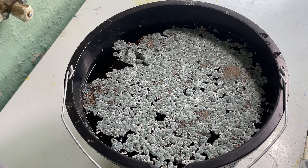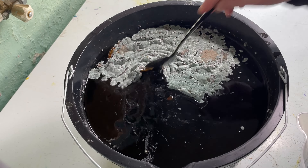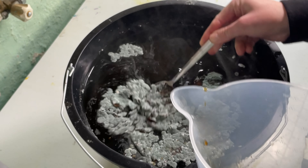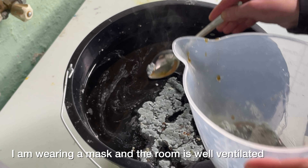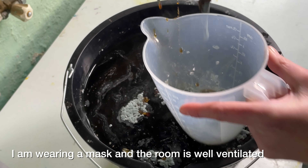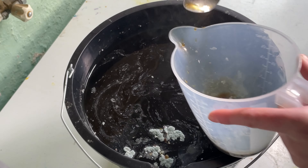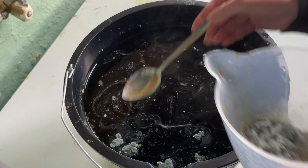Hi everybody and welcome to Dye Time. I'm Amy from From the Cauldron, and this is a mouldy dye stock of walnut dye — but it's not ruined at all. From everything I've read and everyone's told me, this mould won't actually affect the dye in a negative way, and some dyers think it actually helps to bring out a nice rich colour, so I'm happy.